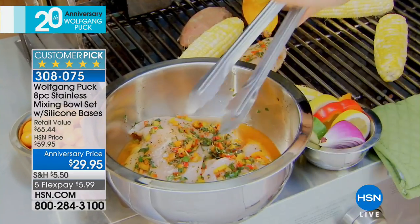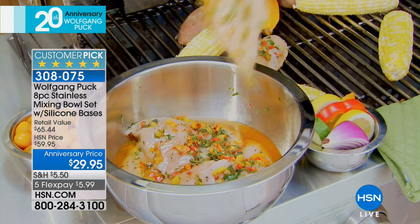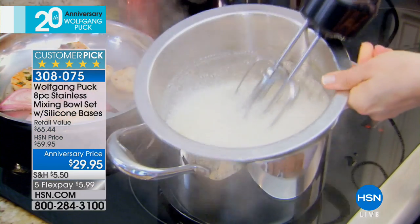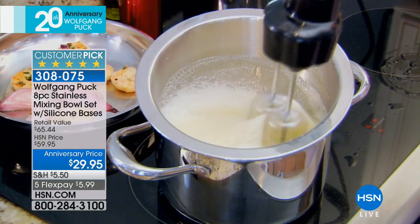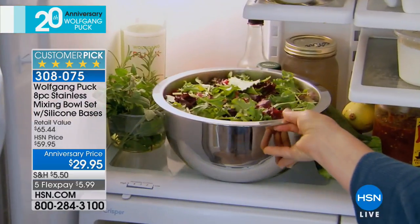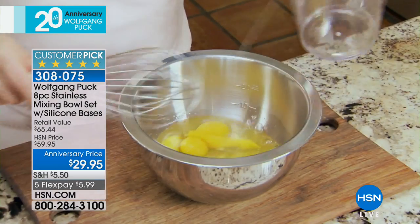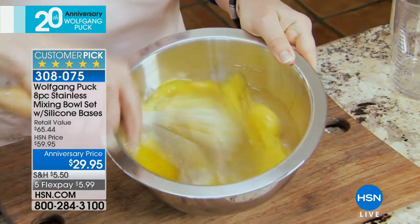This is a huge customer pick — I want to reiterate that again. The regular price is $59.95, but for the 20th anniversary of Wolfgang Puck here at HSN, it's $29.95. And it's still on fabulous flex. That's really the best price.